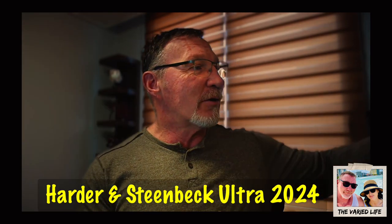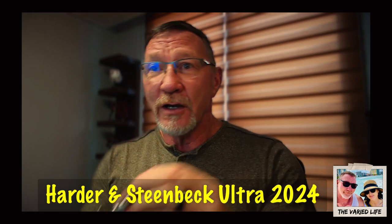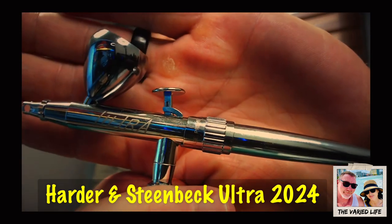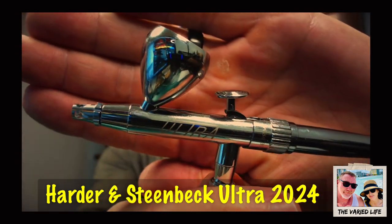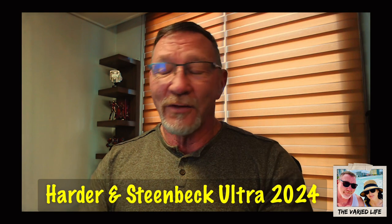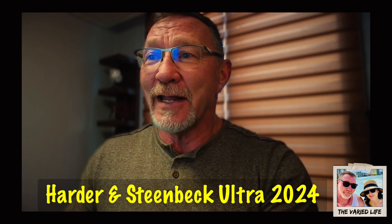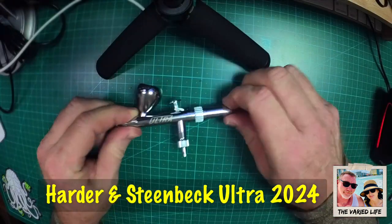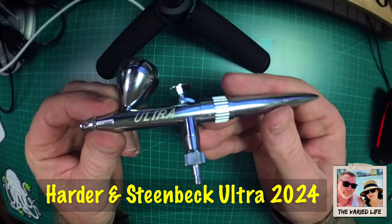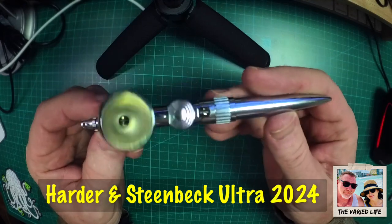So we're going to take a closer look. I'm using two webcams, so it's kind of hard to get focus, but there are a number of great things about this airbrush. Let's switch over and hopefully get better coverage. Through the magic of switching — here we are. This is the Ultra 2024 by Harder & Steenbeck. This is a great out-of-the-box starter kit, around $124 including shipping from Germany to Korea where I live.